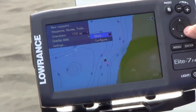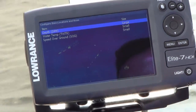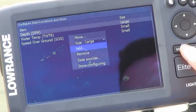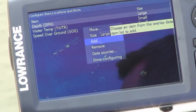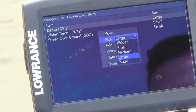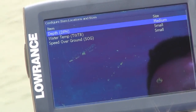If you want to go in and change or modify the overlays, you go to configure. This shows the items that are already overlaid. If you want to add a new overlay, press menu and go down to add — you can add extra temp sensors, voltage, and lots of other information in here that you can add.